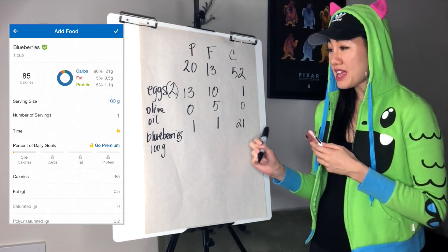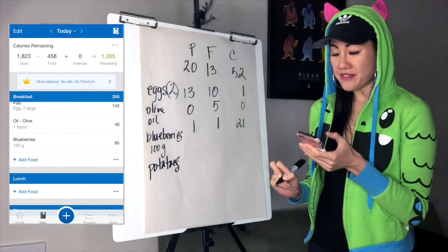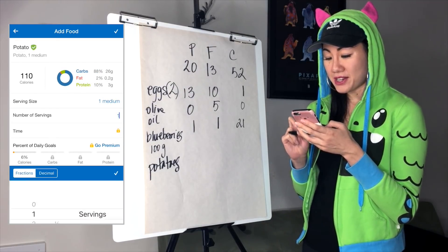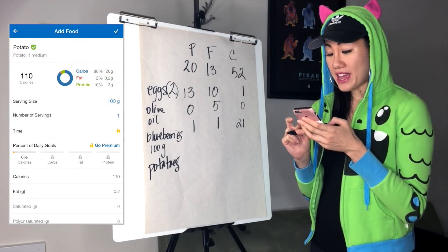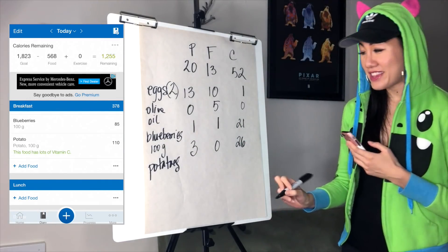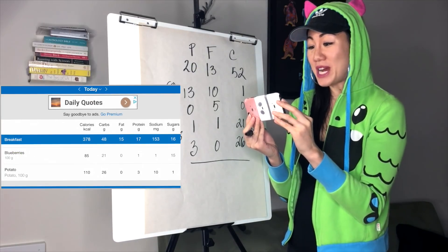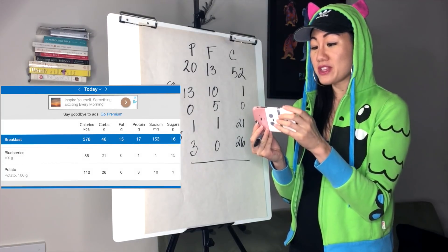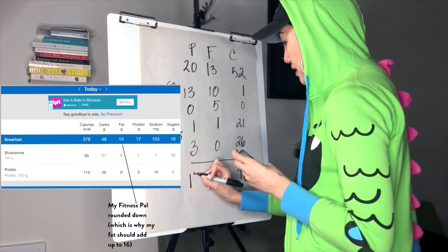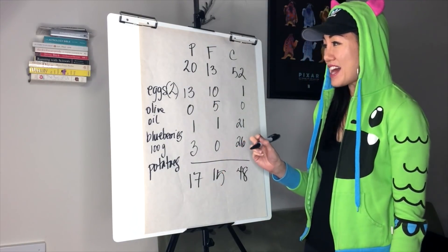I think I'd like to eat some potatoes, so I'm going to add those. Looking it up in MyFitnessPal, 100 grams of potatoes is about 26 grams of carbs, almost zero fat, and 3 grams of protein. I'll add that in. Now looking at my totals — the great thing about MyFitnessPal is that if you turn the app to the side, it shows totals for that meal. I have 48 grams of carbs, 15 fat, and 17 protein. I'm pretty close to my targets, just a little under, so I'm going to save this as meal one.